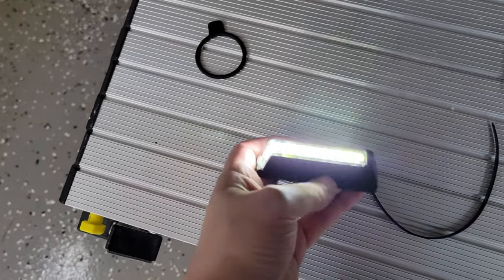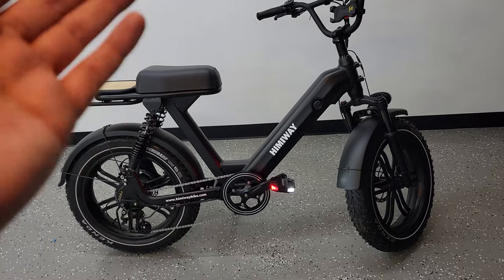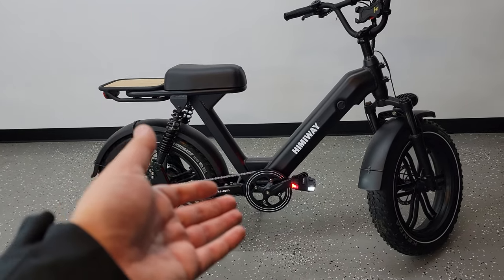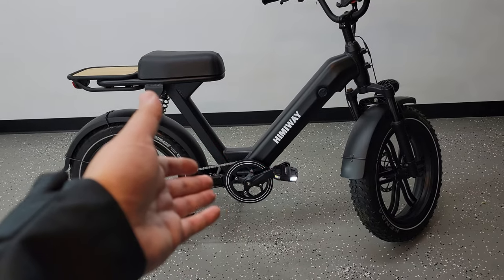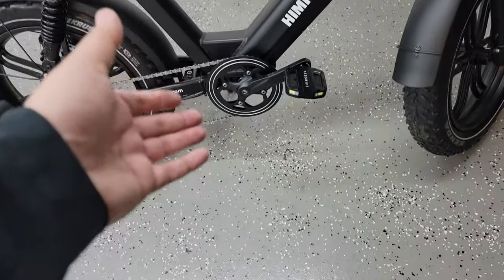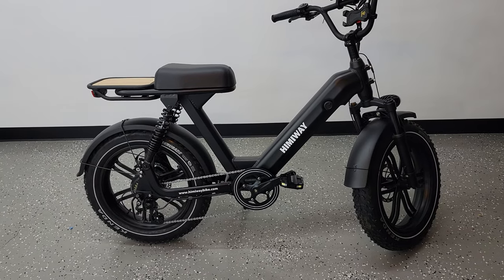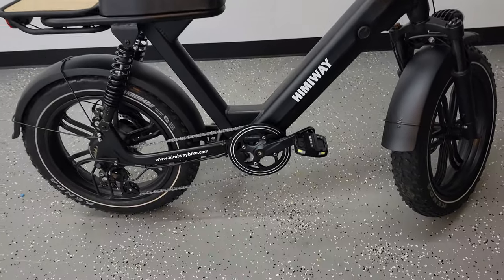That about covers everything. In the next weeks and months I'm going to test these out and see how they hold up — if there are any issues I'll make a follow-up video. But off the bat I already know these are going to attract a lot of attention. Take them out on the bike path and people are going to come up to you asking what they are and where to get them. So if you do get these, be prepared for that. That wraps up this video — if you have any questions leave a comment, otherwise thanks for watching and I'll see you guys next time.